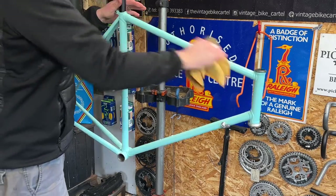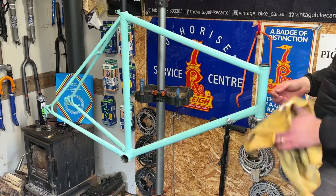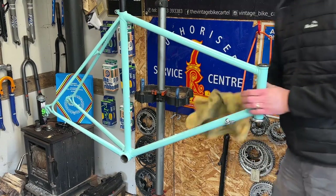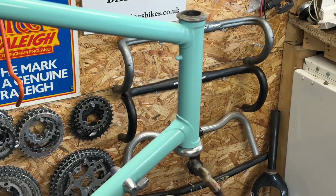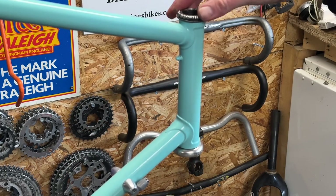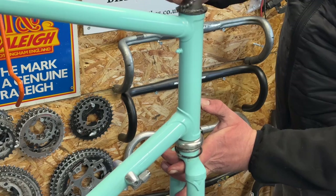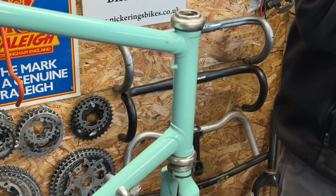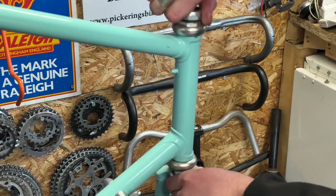With that done, let's get that Carnauba wax buffed in and we're going to be left with a beautiful clean frame that is tip-top and ready to go for the rebuild. Starting with the headset — I'm going to grease up the cups and the bearings and refit it. If you haven't fitted one of these threaded ones before, it's very simple: just tighten them up so that there's no play, then put the locking nut on top.